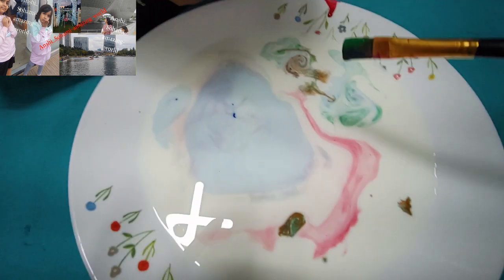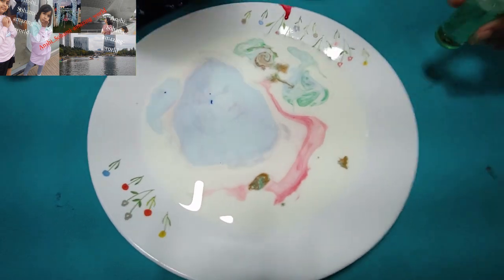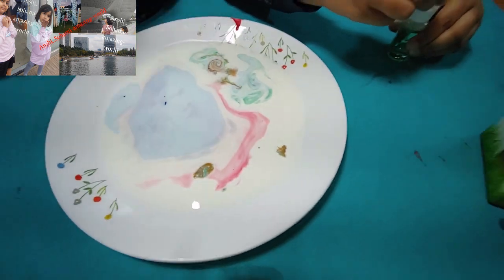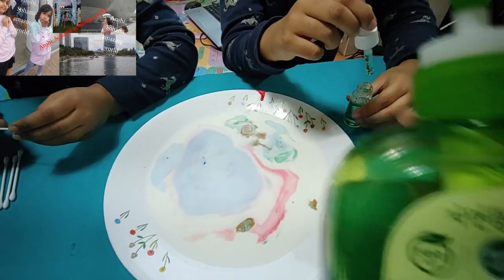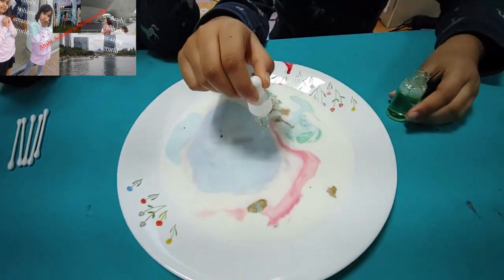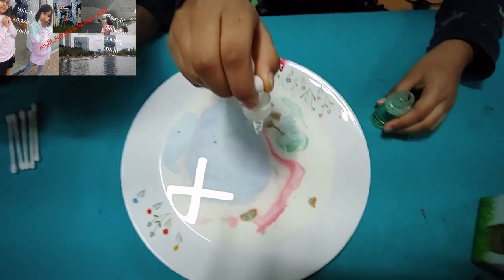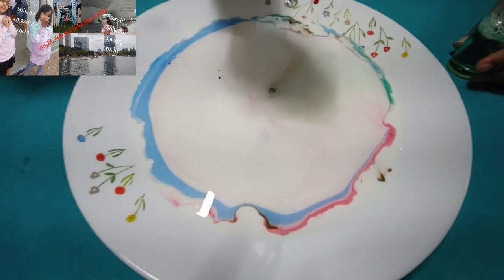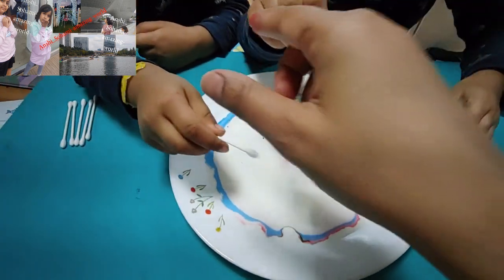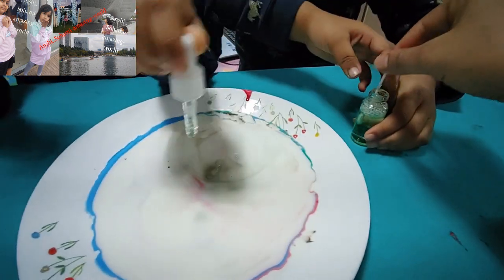So now the color saturation has started. We need to add the dish soap. We are using the dish soap — the kind for cleaning dishes — exactly in the middle, from a little distance away, just one drop. Wow! What is going on? With a Q-tip, you can spread the colors. Take a drop of dish soap on the Q-tip.